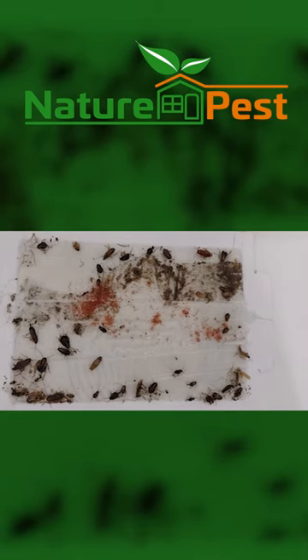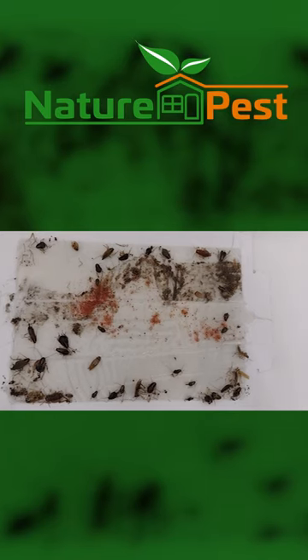This is a glue board — a mice and insect board. This is exclusively what we use for trapping bugs underneath the refrigerator and the stove.